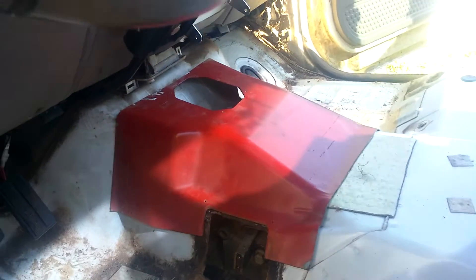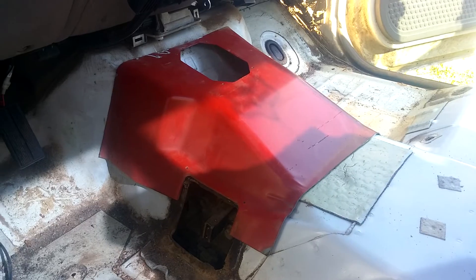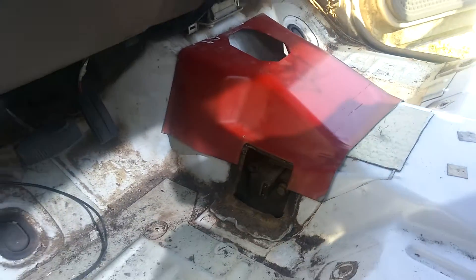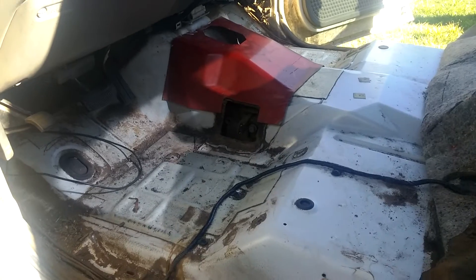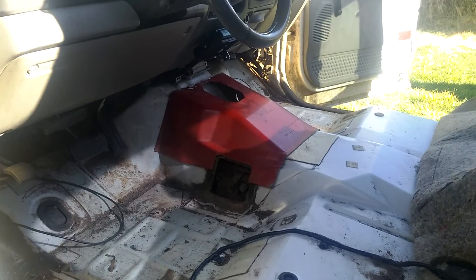You just lay it right in there, mark it all the way around, go in about an inch, leave a little lip for you to be able to bolt this one down to right here. And we're gonna be installing the clutch pedal and a few other things, so I will update it as I go along.